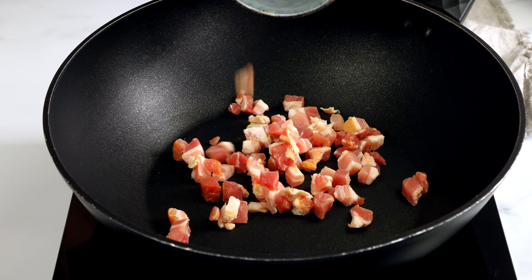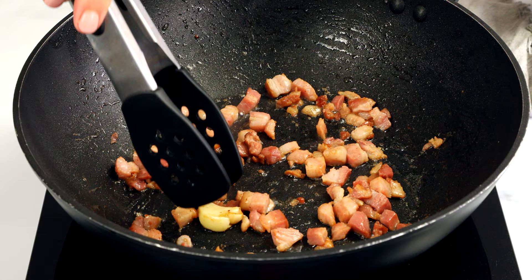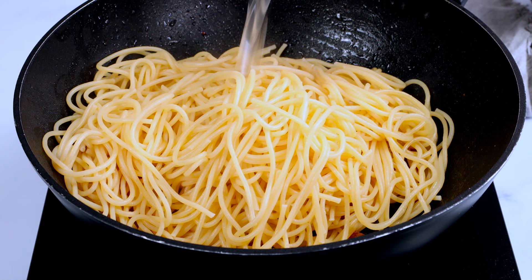Heat a frying pan over medium heat, and when hot, add the pancetta or bacon. Once the pancetta has started cooking, add two whole garlic cloves. Let it all get nice and brown, then remove the garlic. The garlic flavor will have infused the pancetta and oil, so there's no need to keep it in.